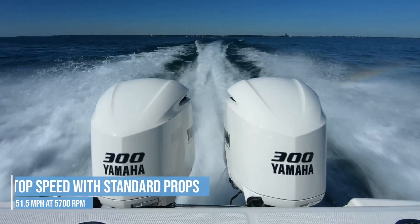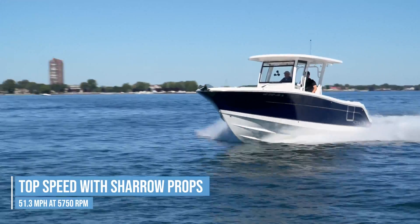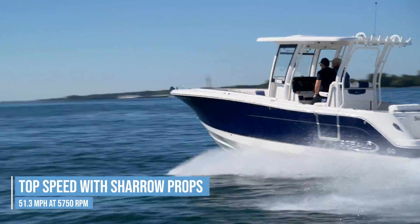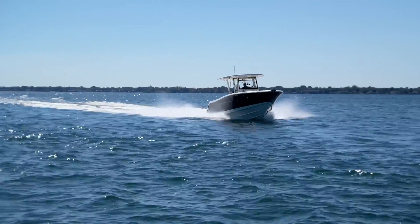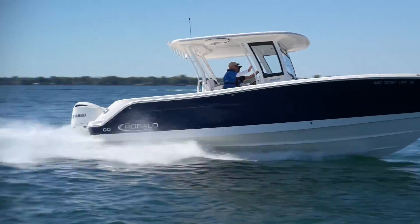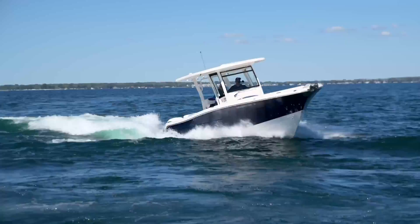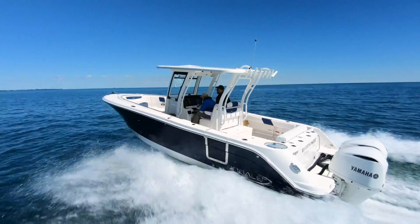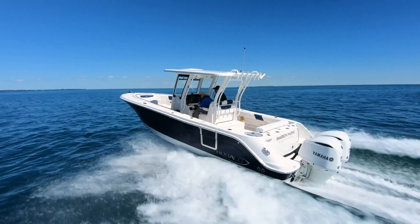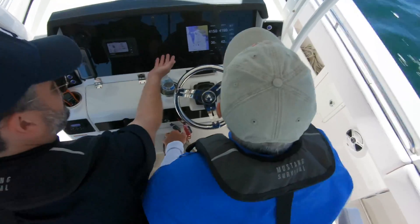Now let's get into the numbers. Top speed: 51.5 with the standard prop and 51.3 miles per hour with the Shero prop. This is not surprising and is actually consistent with our previous tests of Shero props. Sheros aren't for racing and getting a high top-end speed — no one runs wide open for more than a couple of minutes, engine makers don't recommend it, and it wastes a ton of fuel. Shero props are made for better fuel economy, longer range, better mid-range RPM performance, and better handling.